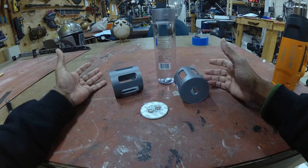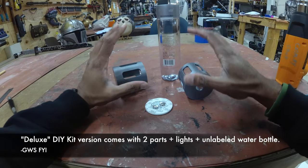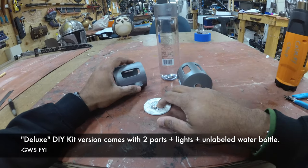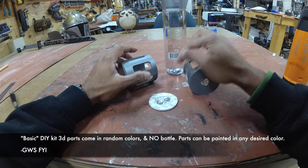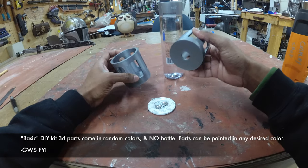This is a super easy kit to put together. You get two parts and your light. The water bottle you need to purchase on your own — I'll have links in the description for where to find it.